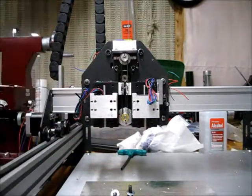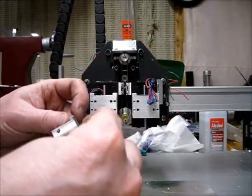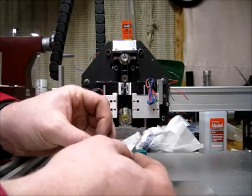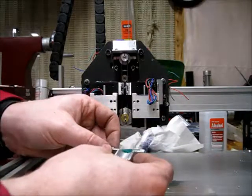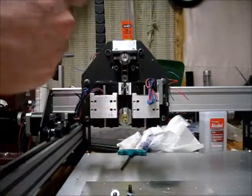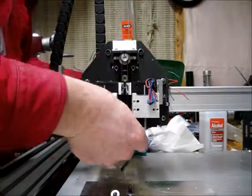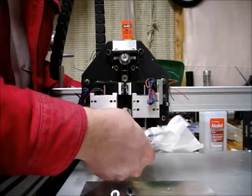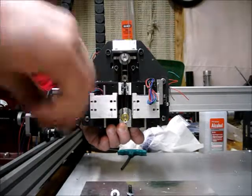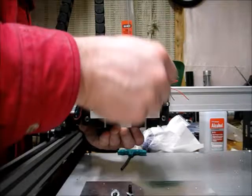I bet I know what it is — when I tighten down the screws, these actually got sucked into the slot. There's just not enough overhang on this top, so as it tightened down the whole thing tipped. So I'm not going to tighten it into the slot until I'm ready to assemble the whole thing.